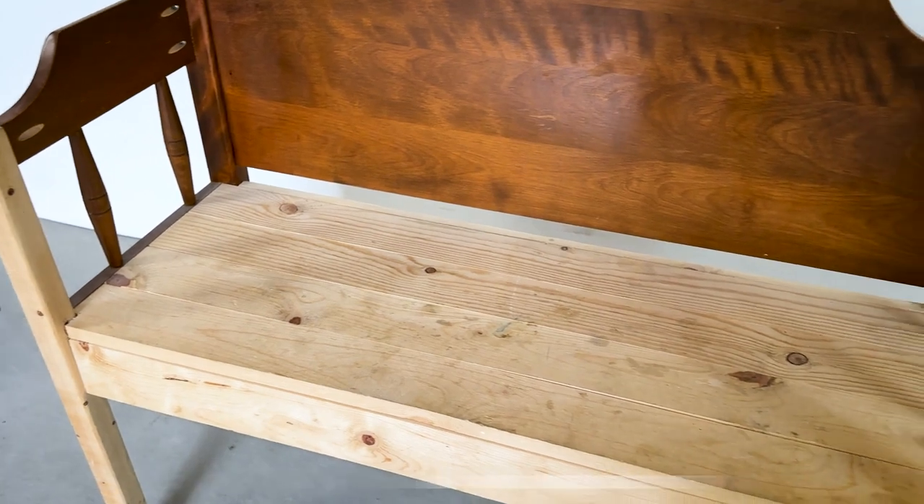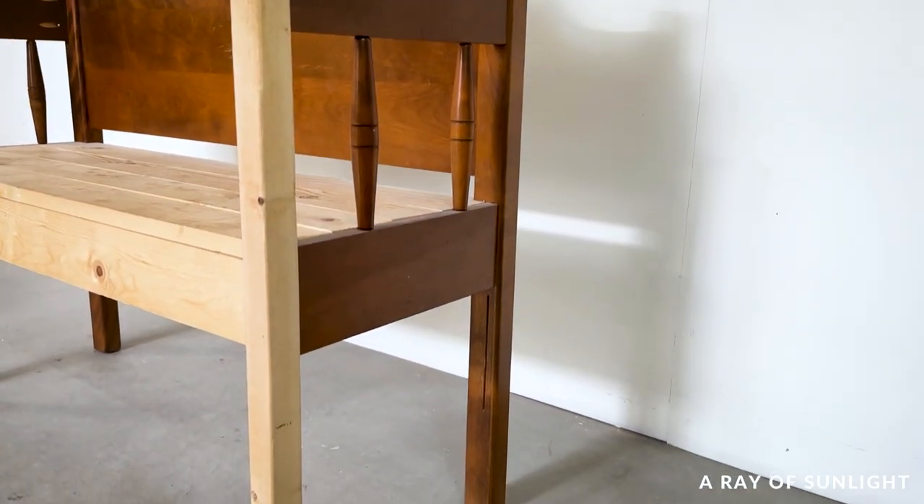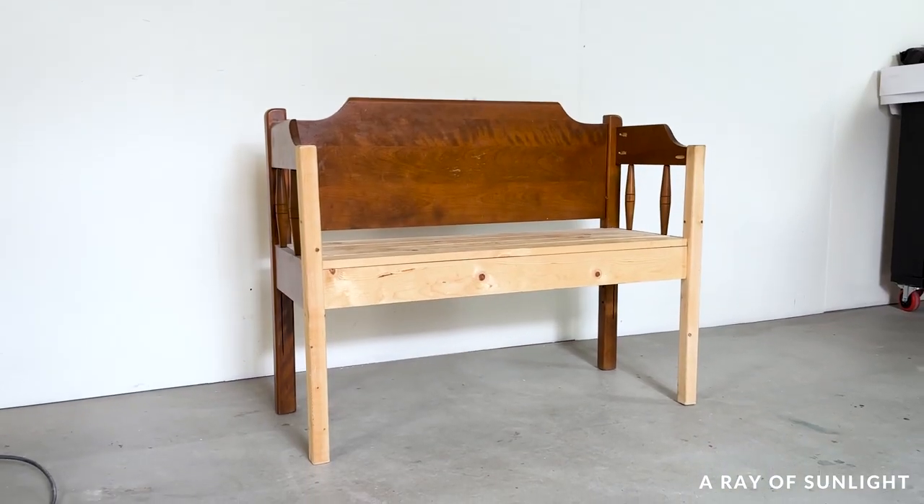I cannot believe that it has been over five years since I built this bench out of a headboard and footboard and some pine wood. Now I'm finally ready to paint it.